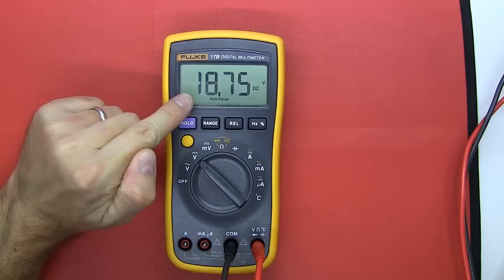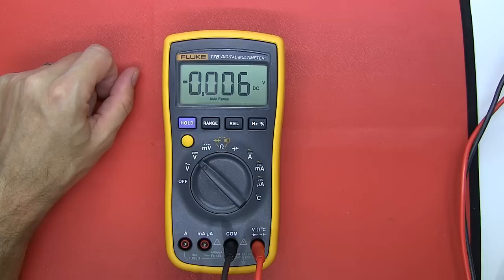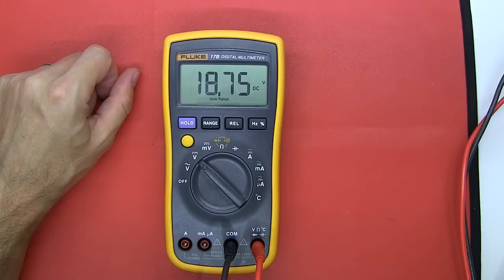One last test — checking for overshoot: with the power supply set to 18.75V, switching it off and back on, the 17B flicks up to 24V momentarily before settling back to 18.75V. Comparing to the Fluke 115 on the same signal: the 115 shows over-limit briefly and then comes straight to 18.76V with no overshoot. So the 17B definitely suffers from overshoot on the DC voltage measurement.